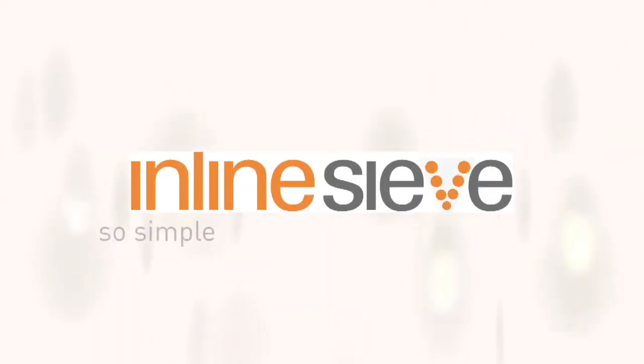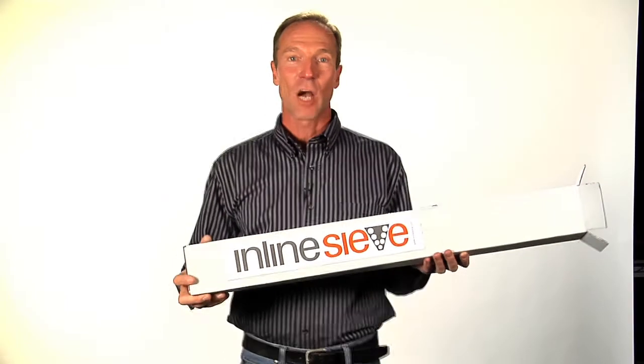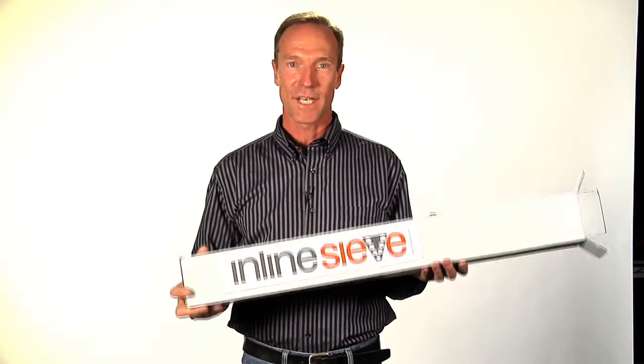My name is Scott Langrath. I have developed a remarkable new product to make it simpler for you to sieve powder. Inline sieve comes completely assembled, ready to go.